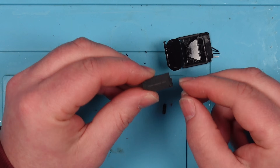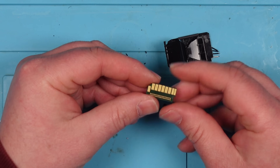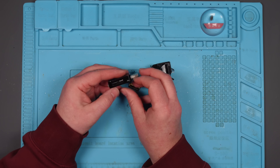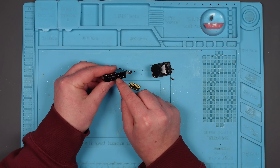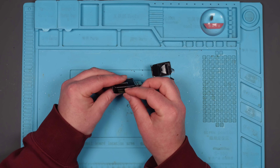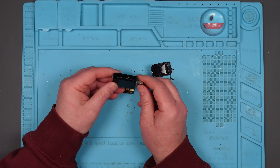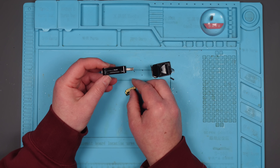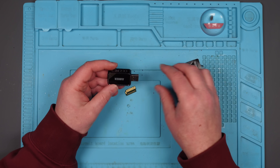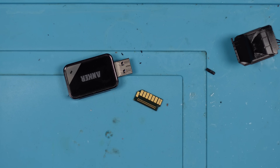Luckily, the part that holds the data on this doesn't look like it's damaged, so the plan is to use a USB card reader. And again, I can't just shove the card in there, so I'm going to have to take the USB card reader apart and see if there's a way I can attach what's left of my SD card to that card reader, and then connect it to the computer and get my files off. All sounds very complicated, but I honestly couldn't think of another way to do this.